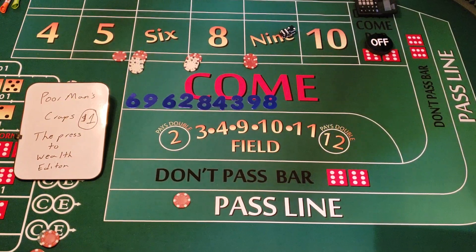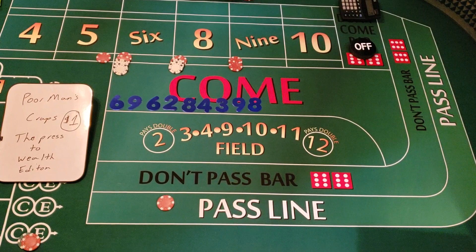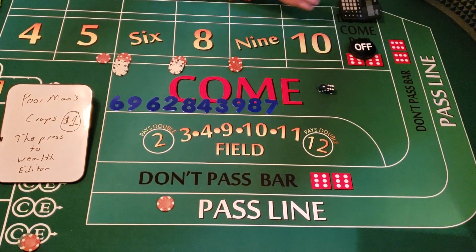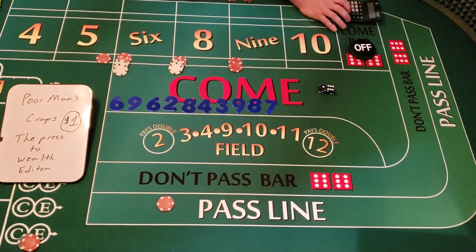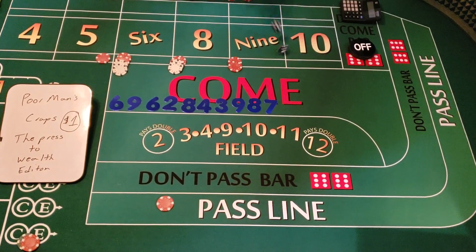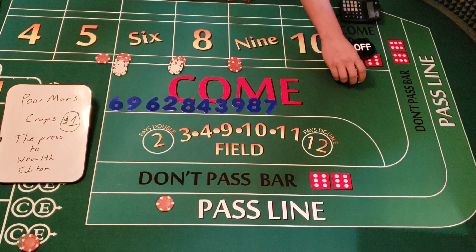Six-one — that's a seven! But that's what the crap check is for. We collect $4 and keep the crap check up, so we're at $174. Then we roll a two — mark the two, that's plus $2 for putting the money back on the pass line. We're at $176.